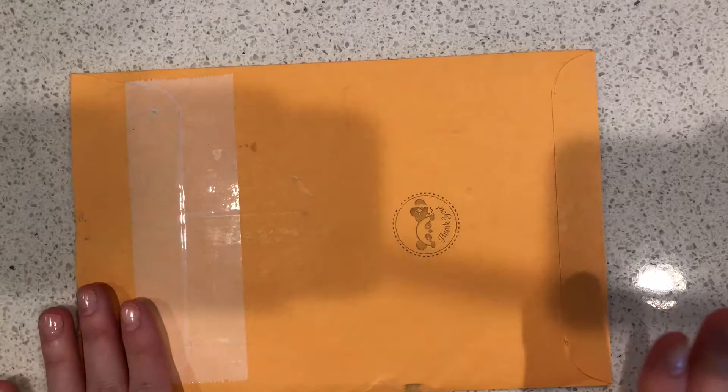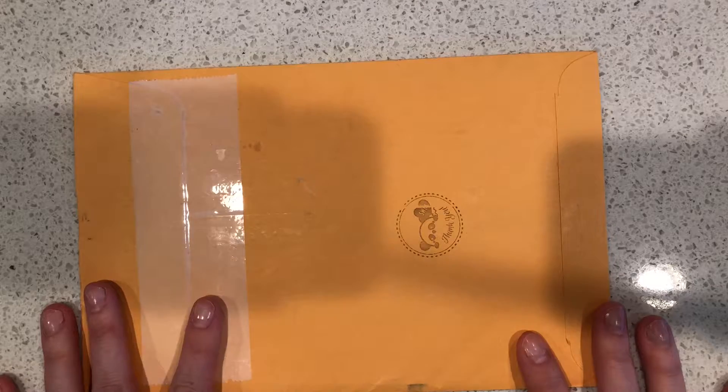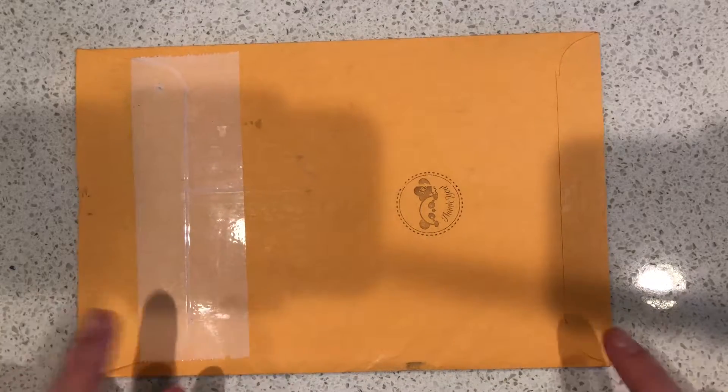Hi everyone. I just did the Planners Anonymous unboxing and since this came at the same time I figured I may as well do a quick little unboxing of this one. So this is a shorter video.